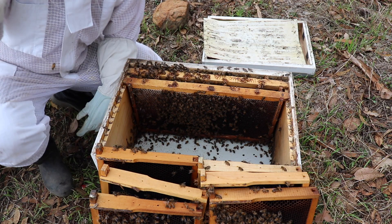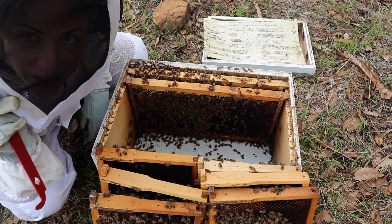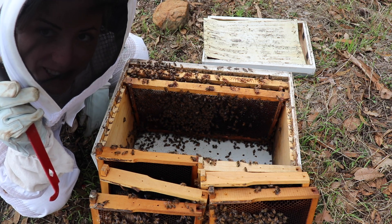To try to save this hive I'm going to feed it, and then I'm just going to try to build it back up for winter. I know the queen's in there — that's awesome. So that's a hive inspection. Thanks for watching, and happy beekeeping — I'll see you next time.